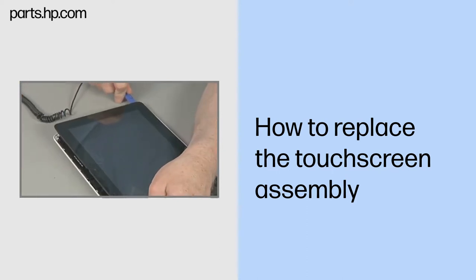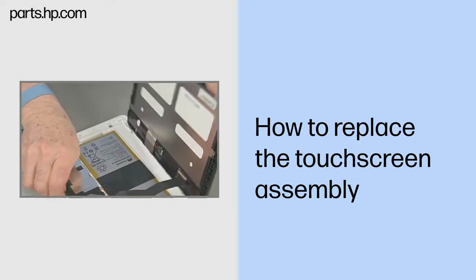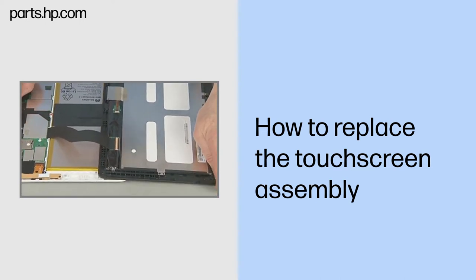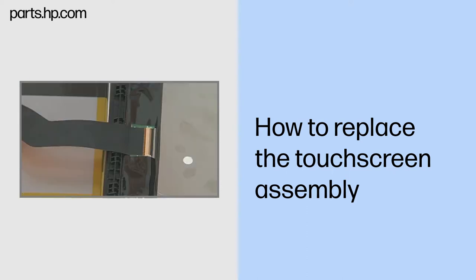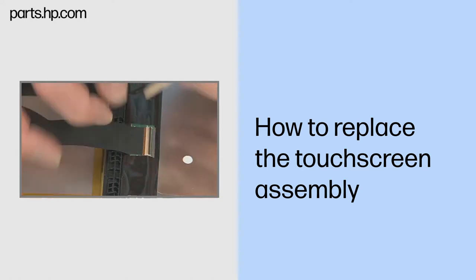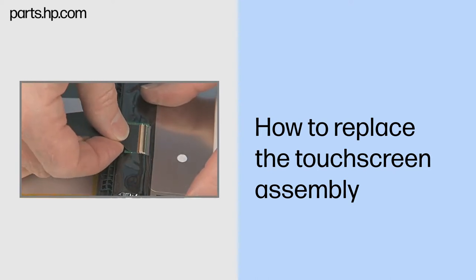Rotate open the touchscreen assembly and rest the connected edge over the edge of the back cover. This provides access to the display panel ZIF connector without stressing the display panel ribbon cable. Gently lift up on the outer locking bar on the display panel ZIF connector on the touchscreen assembly and remove the display panel ribbon cable.